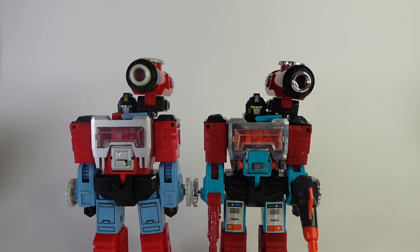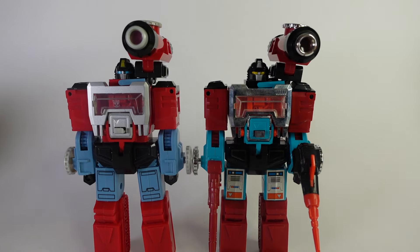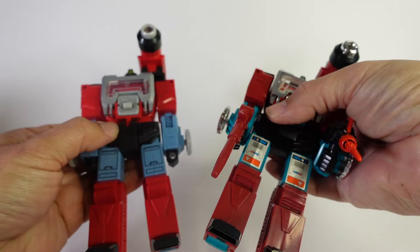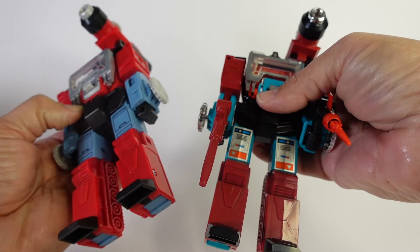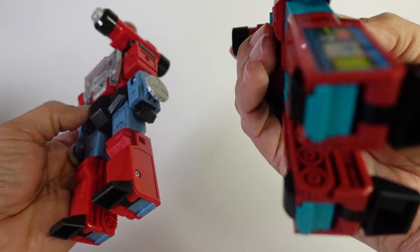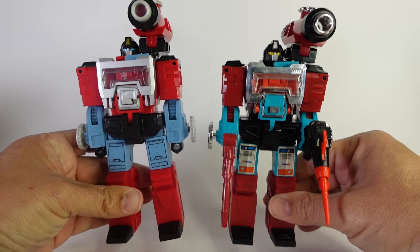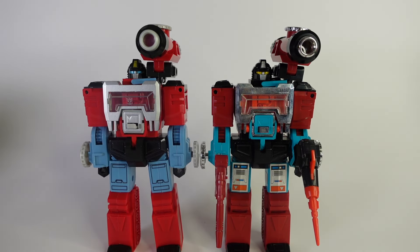Speaking of G1 Perceptor, let's bring him in for a side-by-side look. There they are — same height, same everything, same build. I thought the new one felt heavier, but I guess not. Maybe this one has some die-cast in it whereas the other doesn't — it looks like there could be metal back here, but I'm not sure. Only one way to find out: let me get my scale and we'll weigh them both.